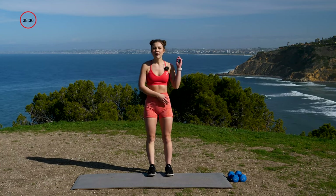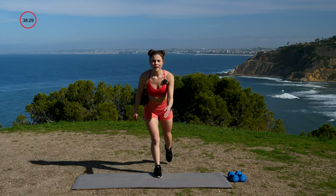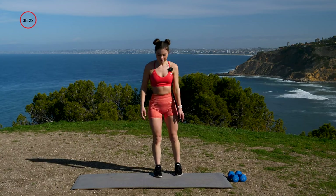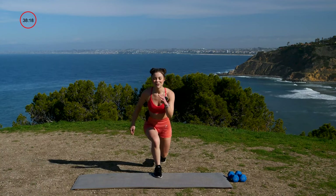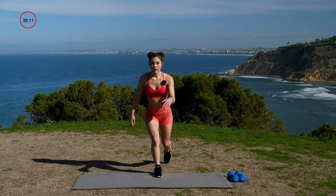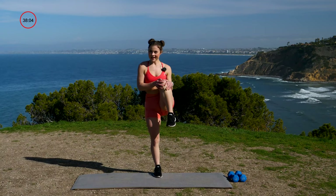Left side, set of eight. Drop that leg and then hug your knee — because we love our knee, give it some love. One, two, right into it, hug it up, three, four. Beautiful, you guys, keep it up. Five, three more, six, seven, eight — and I have an extra bonus one. Nine!